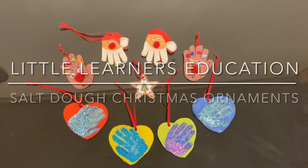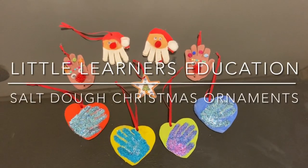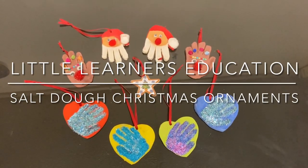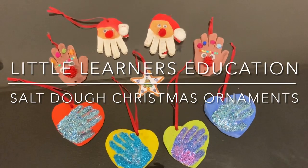Hello and welcome to Little Learner's Education. Today we're going to go step-by-step through how to make these hand print Christmas tree ornaments with your preschooler or toddler.